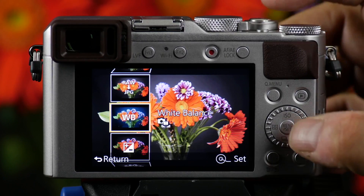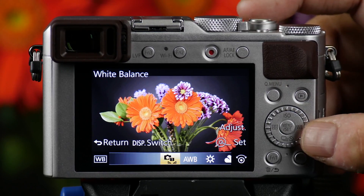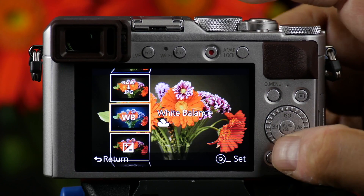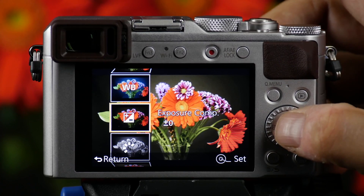Now I'm presented with a series of choices. I can adjust the white balance by pushing the set button — here are my white balance choices. Let's say we want that one. I press set. Now I could go down and change the exposure. It's telling me in the corner here to press set.